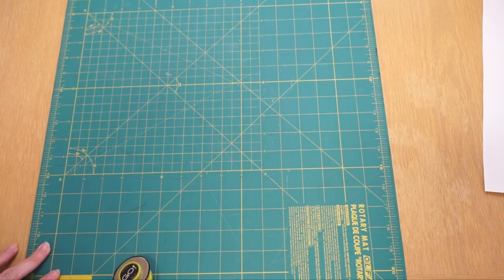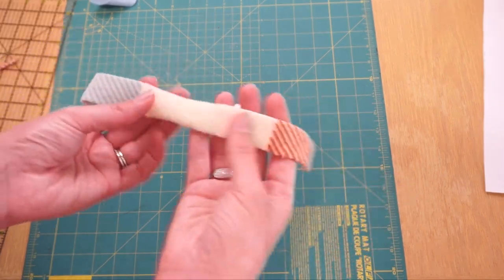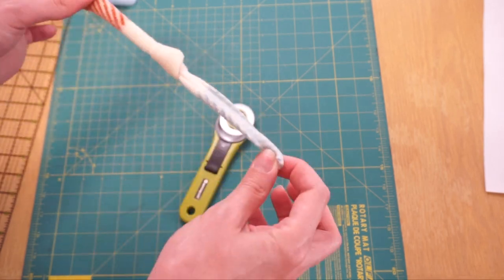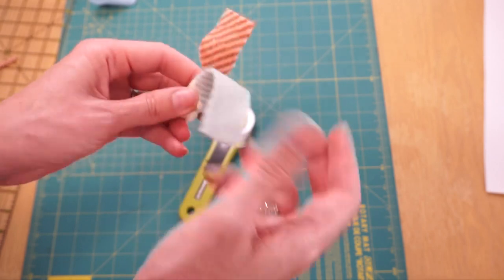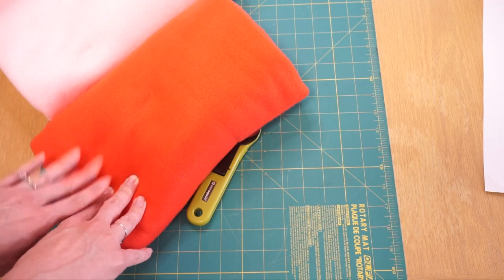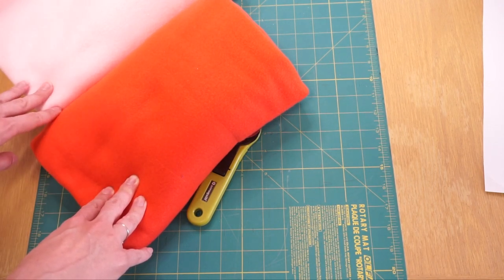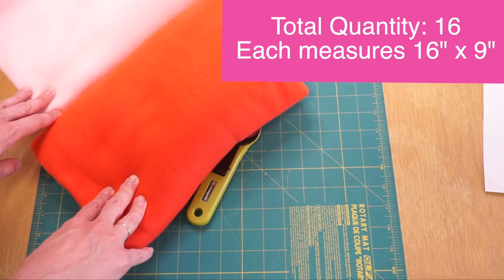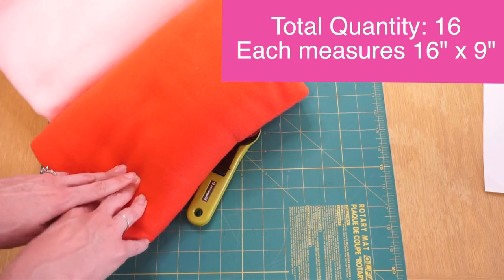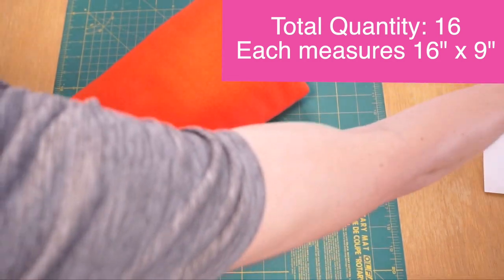Now I'm going to work on cutting some strips that I'm going to tie together. Using this little piece as an example, I cut a one-inch strip and then after I sew them all on I'm going to tie them in little knots going in opposite directions so that you can hide the treats within here. To make those ties I'm going to use my two contrast colors and my leftover backing color and cut a total of 16 rectangles, each measuring 16 inches by 9 inches.